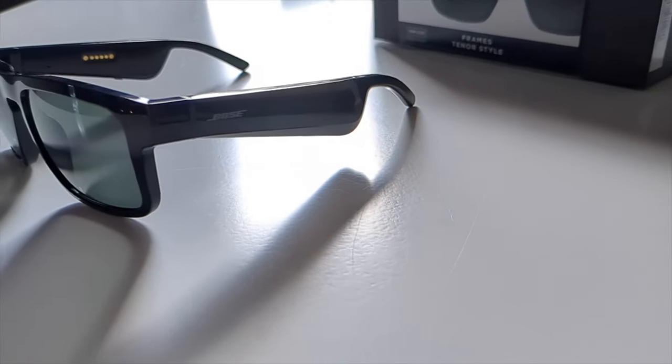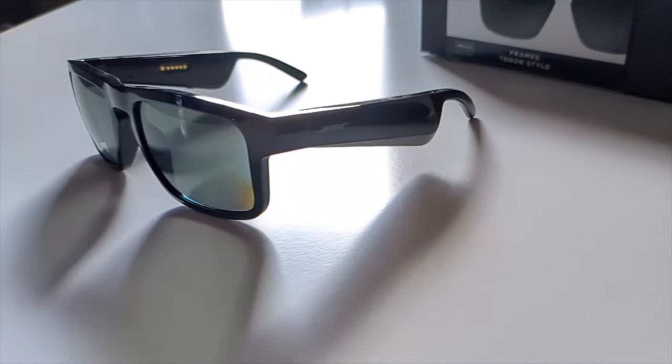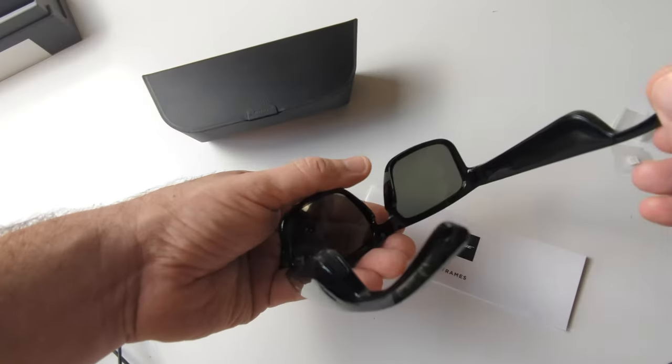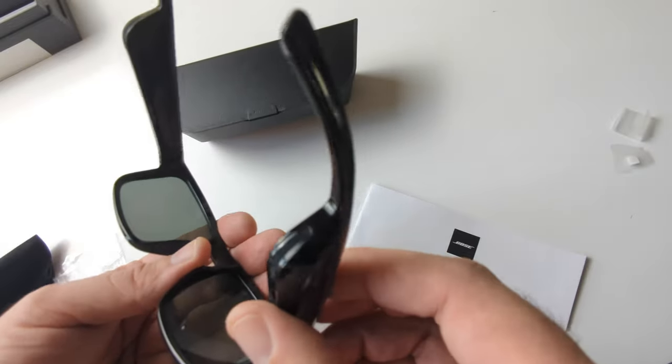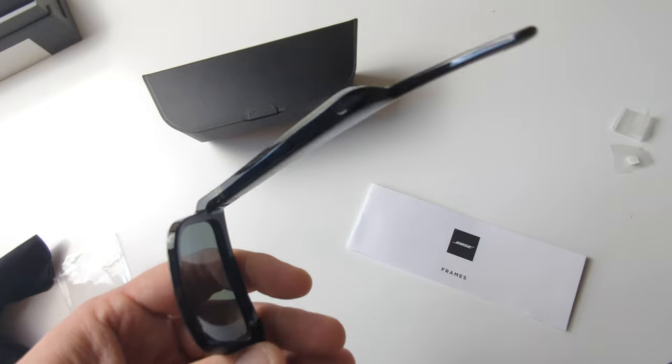For the past few weeks, I've been rocking a pair of these Bose Frames Tenors smart glasses. They have little speakers that kind of direct the sound into your ear. Bose has a fancy name for this — they call it Open Audio Technology. I've been wearing these things everywhere. I truly wanted to get a feel of how it would be as a daily driver on a day-to-day basis.